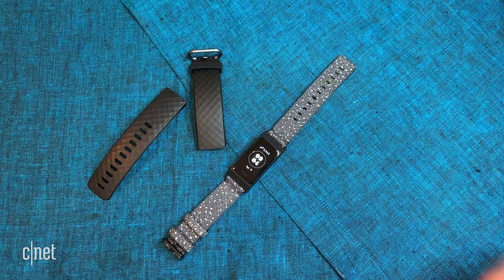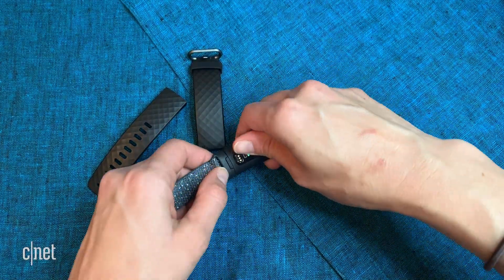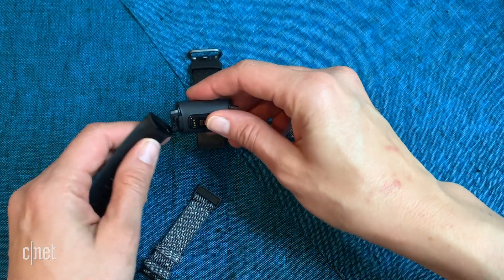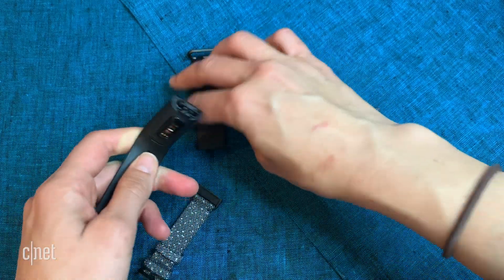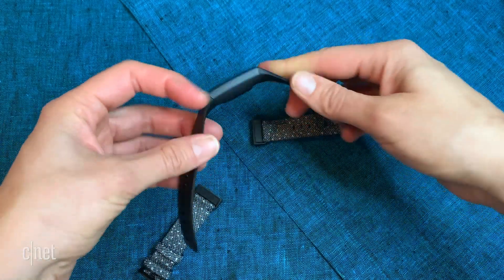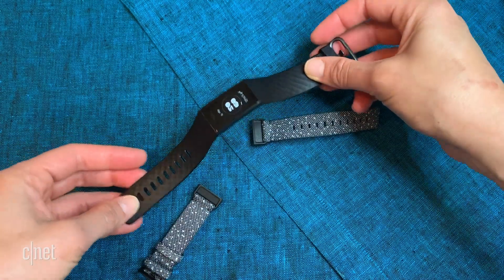It takes some getting used to, but overall you'll get the hang of it, and it's totally worthwhile just to have that sleek look. I also like how easy it is to swap out the bands. I'm actually wearing the Special Edition, which comes with two different bands: this nice woven one and the traditional silicone one. It does cost $20 more than the traditional one. I also like that it's really comfortable on the wrist — it doesn't dig into my skin and it's almost comfortable enough to wear to bed.